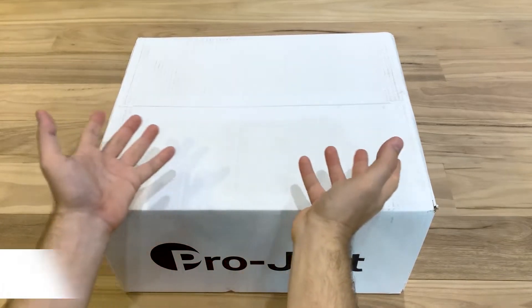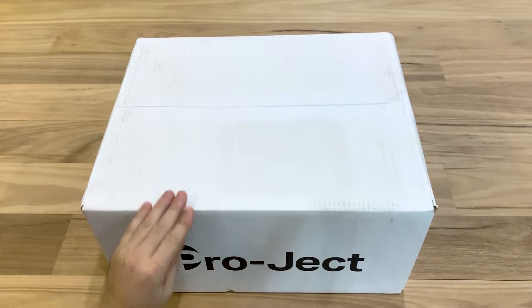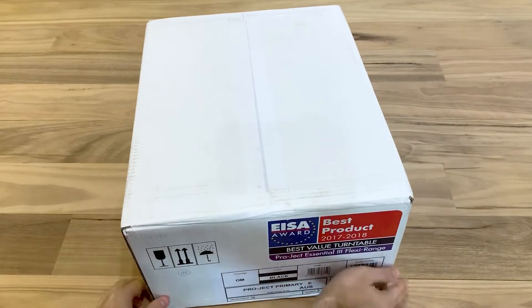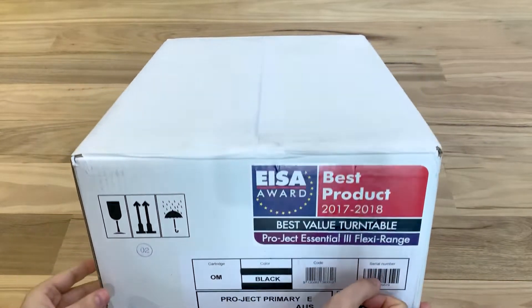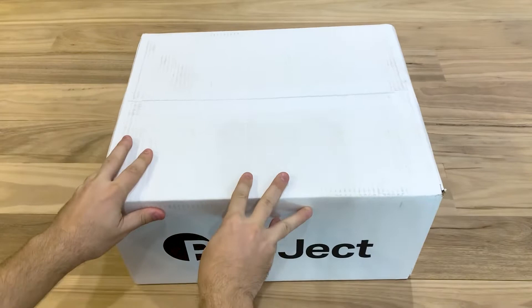G'day! This is Daniel, digital designer from Living Entertainment North Coast, and today we've got a special treat where I'm unboxing the Project Primary E Turntable. I've never unboxed a turntable before, so this is going to be a new experience for me.